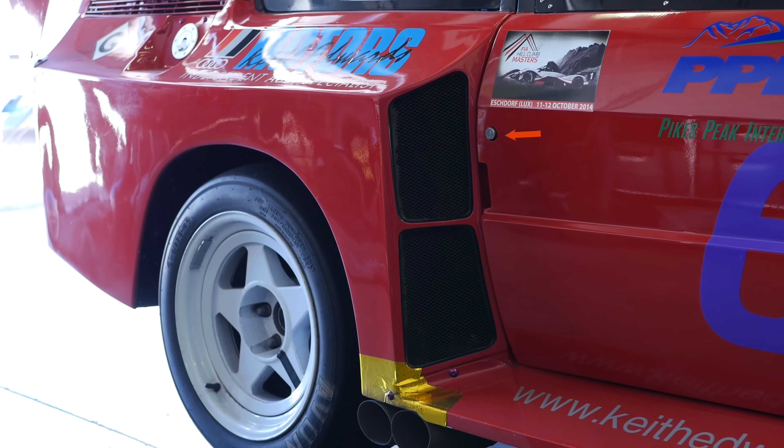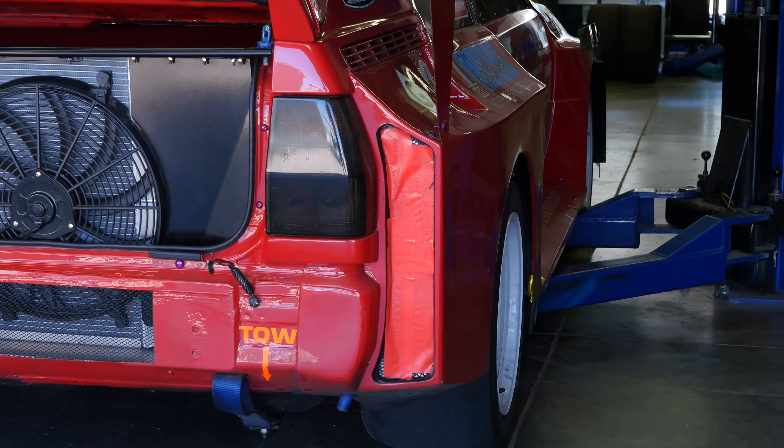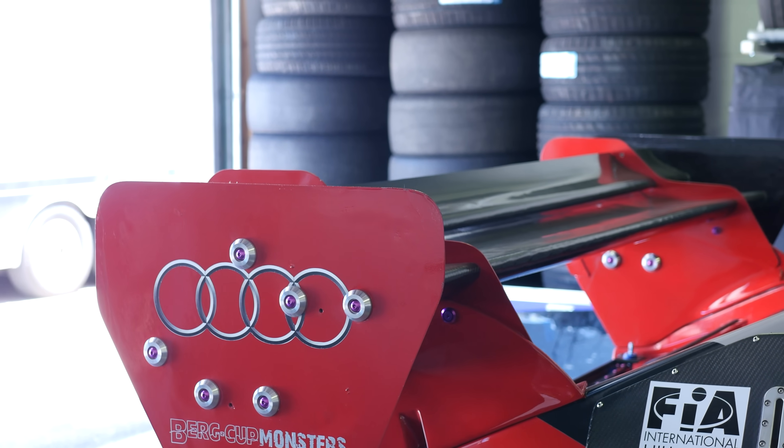So as you can see, producing one of these replicas is a serious amount of work and obviously there's a lot of bodywork modifications required. Then on top of that, there's also the large flared box guards as well as that massive rear wing to consider.